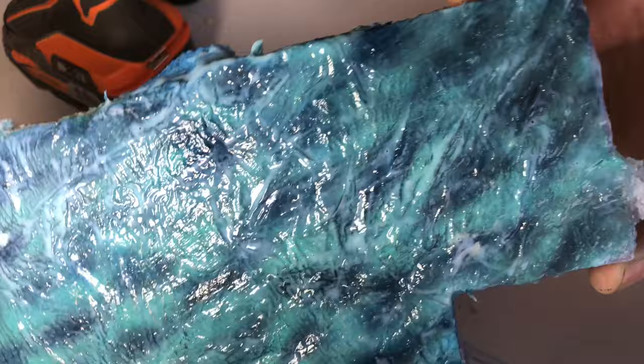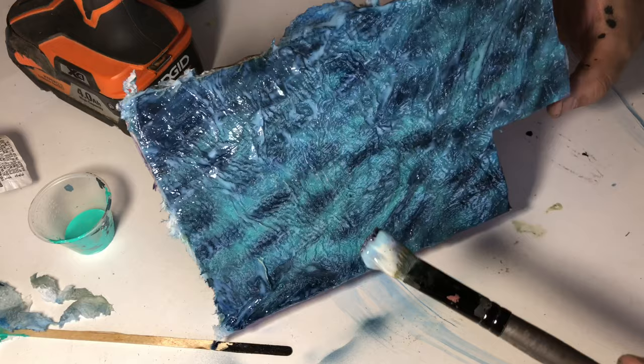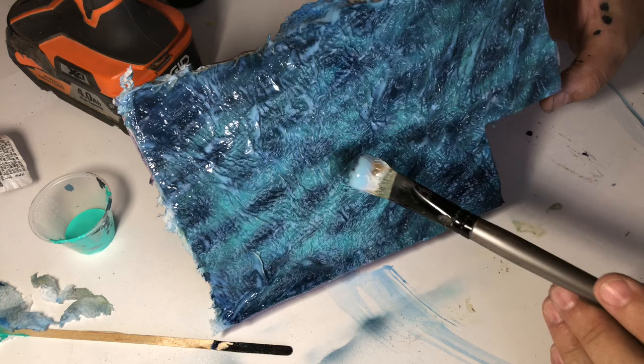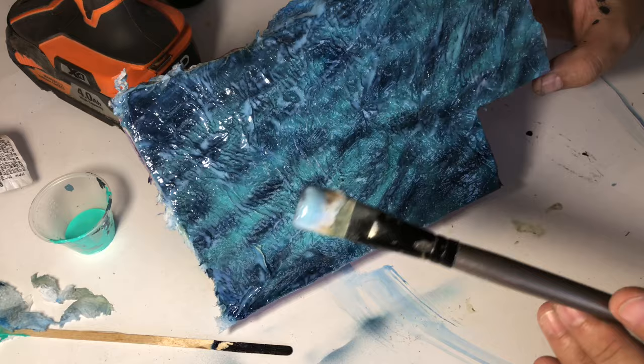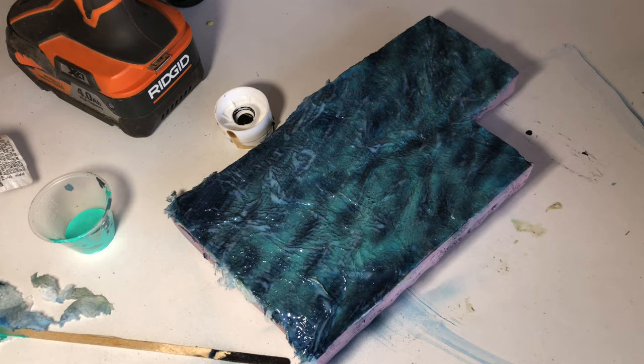Now I'm going perpendicular to my waves — you can see the gloss medium is actually picking up some of the paint, but that's totally fine. After you get a coat or two of this on it won't pick up any more paint. Check out that light reflection — cool, huh? I'm going to dry this up really quick with the hairdryer and then come back and hit it with some more paint. I'm thinking I'll throw some light Phthalo Blue over the top of that green.